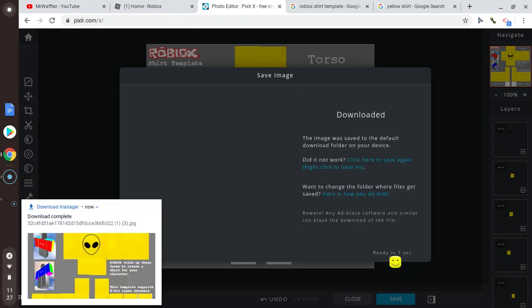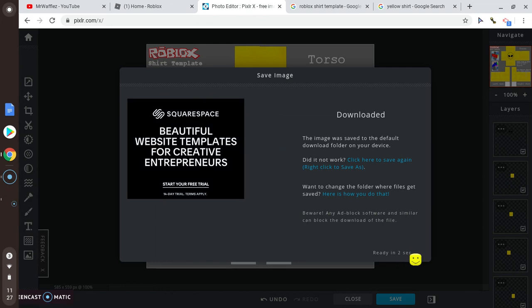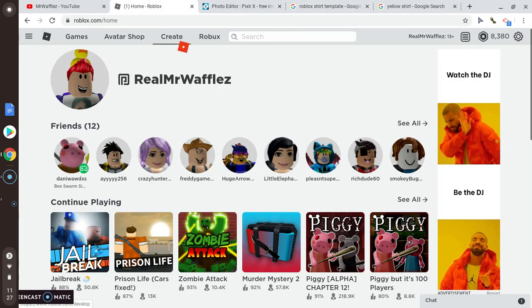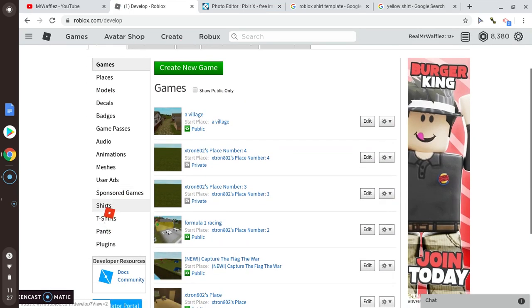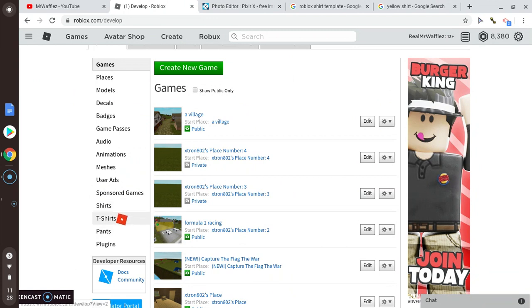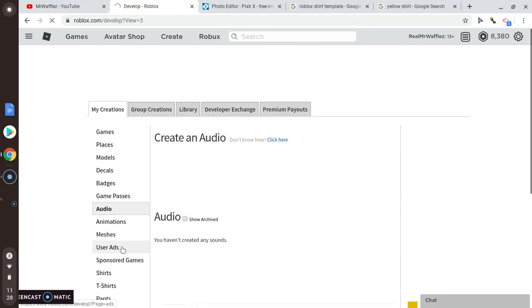Download it, then close and go to roblox.com and click Create. Go to shirts — not T-shirts, make sure you pick the right one.